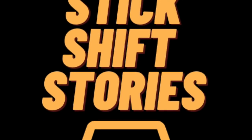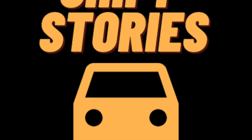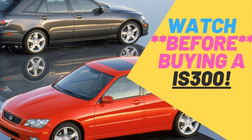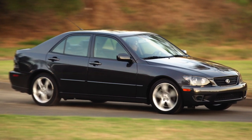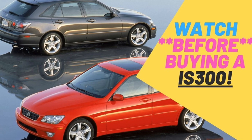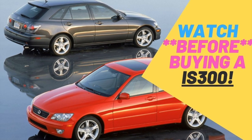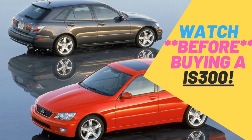Welcome to another episode of Stick Shift Stories. Today's episode is special because we're going to be taking a deep look at the Lexus IS300 and we're going to be doing a complete buyer's guide on this model. We're going to take a look at the exterior, the interior, the engines and the options, and also along the way tell you some of the common problems that you might run into if you're looking to purchase one of these cars in the second hand market. Stay tuned because this is an episode you won't want to miss.